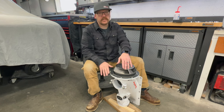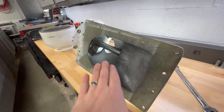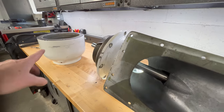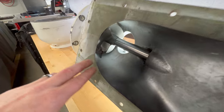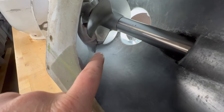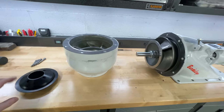I got the suction housing up on the bench to confirm the clearance using feeler gauges. You come in from the intake, work small feeler gauges around the inducer, and measure the clearance. You should really have the bowl on to support the back of the shaft for an accurate measurement. Measured with it on, I'm sitting at about 38 thousandths. Looking back at the original shaft numbers, it was at about 32 thousandths — so the impeller is essentially back to where it should be.